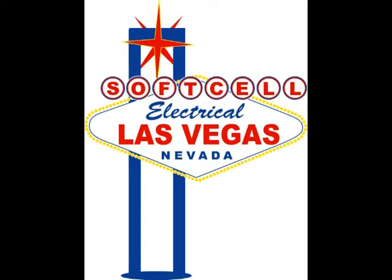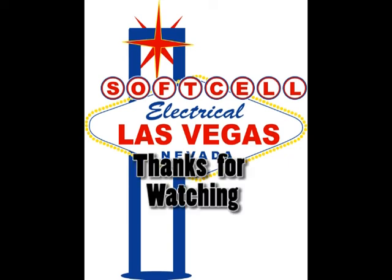Well, that concludes episode number 137. I hope this helps you out. And as usual, thanks for watching and have a great day.